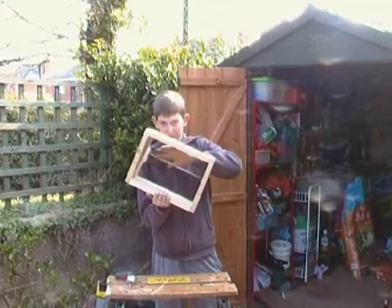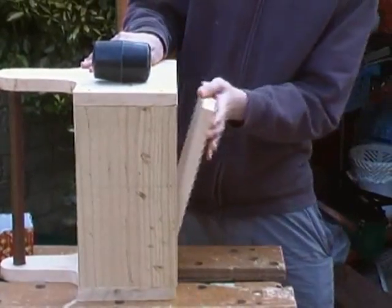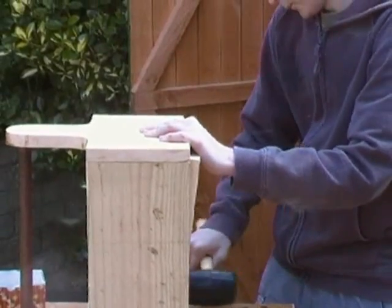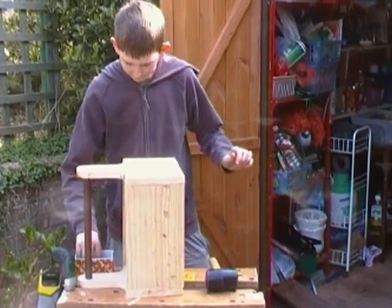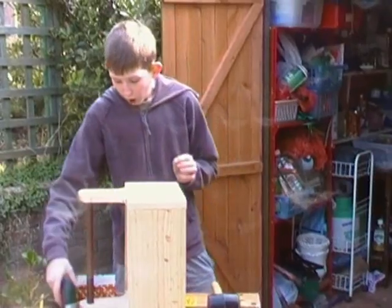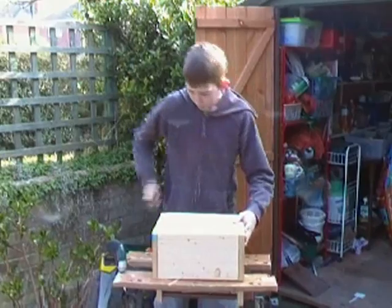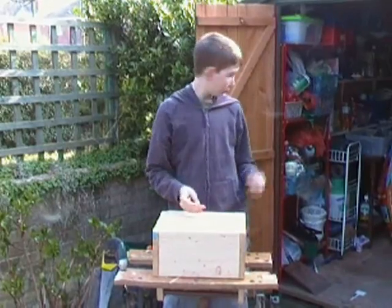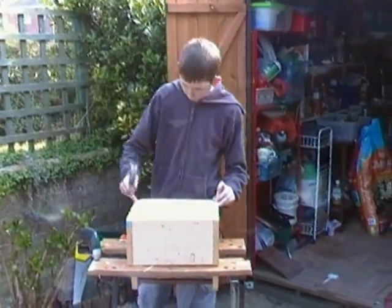Now we've placed all our screws in and the box is nicely and secure. All we've got now is the bottom piece. We're going to put these — which are called rivets, which I found in the shed — and nail them down into the sides of each corner.